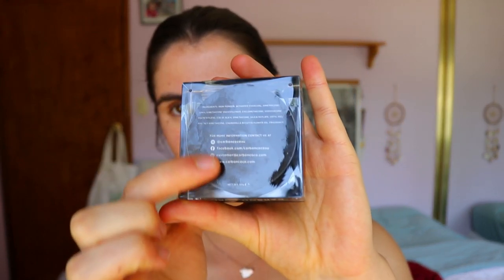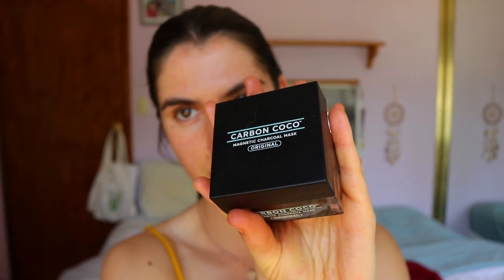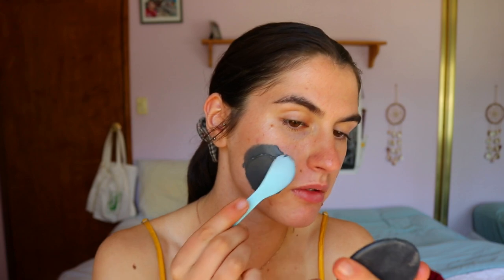This is the packaging the actual face mask comes in. It feels plasticky but it actually looks like glass — it's really cool. It has the ingredients list on the bottom plus their social media handles, and then their logo on the top. It comes with a little cap which I've just pulled off, and that's the product itself. I'm just going to start going to town on my face.